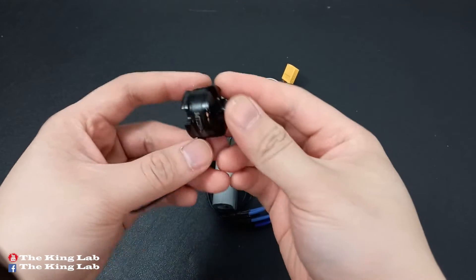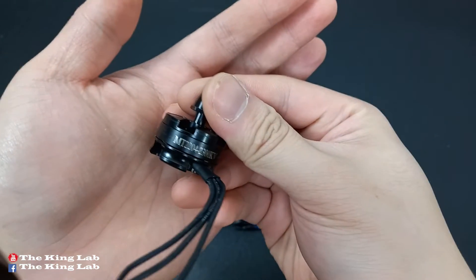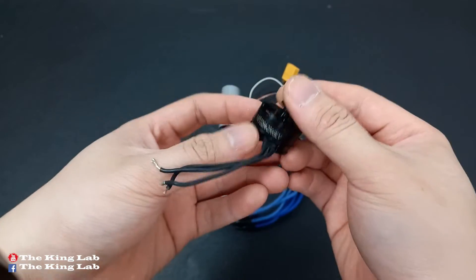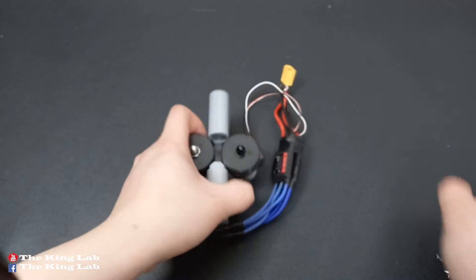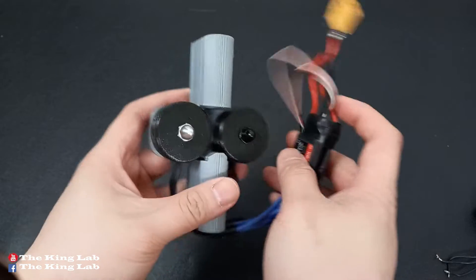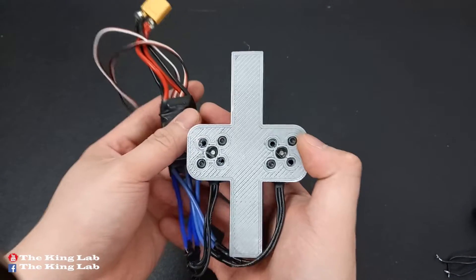I did a test to better understand the mechanics of the ball launcher before working on the actual system for my tank. I used two MT2204 motors, two ESCs 30A, controlled via Arduino. All systems are powered by 12V.